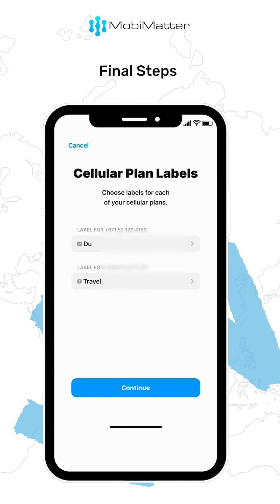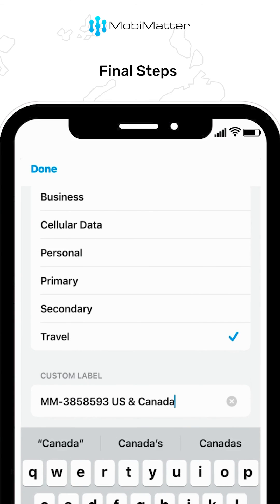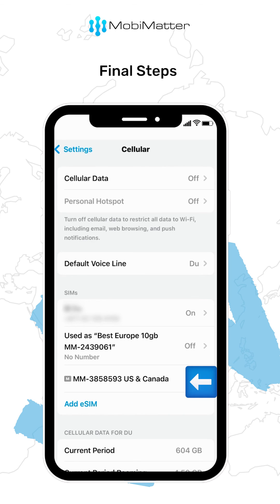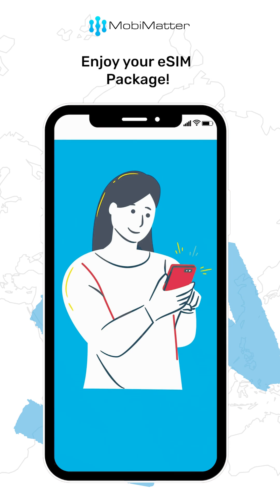Once your eSIM is activated, you can proceed to label this eSIM with its order number, etc. You will find this eSIM added here — click on the eSIM and don't forget to turn this on. And that's how you successfully install your eSIM on iOS.